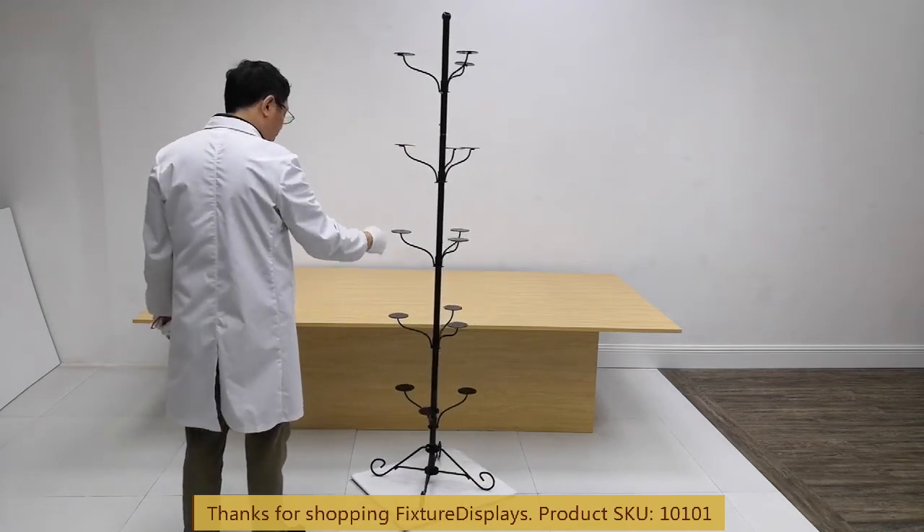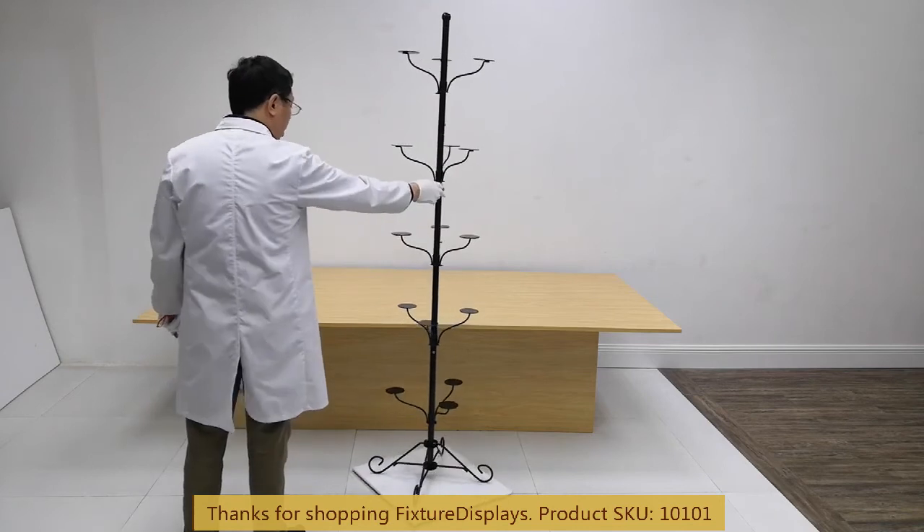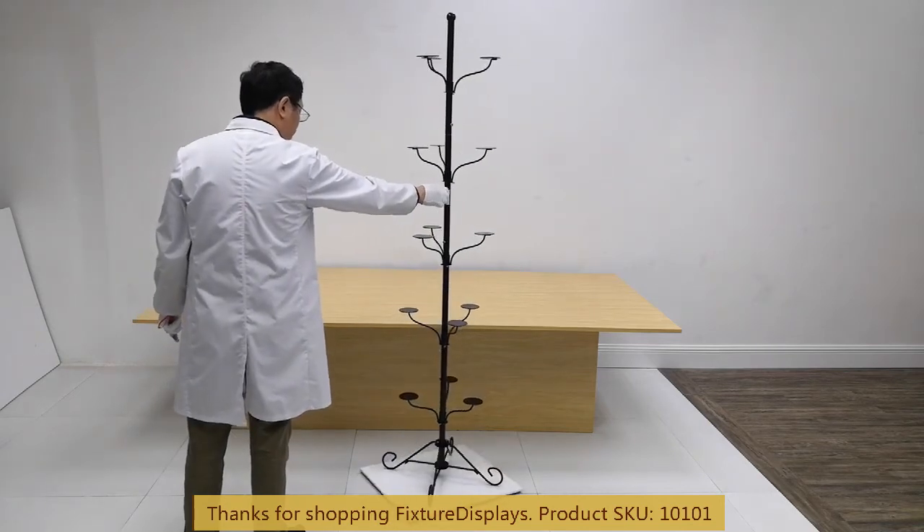Now we put it on a spinner to allow you to see different angles. Thank you once again for shopping Fixture Displays.